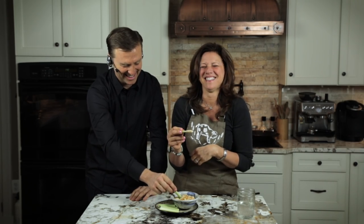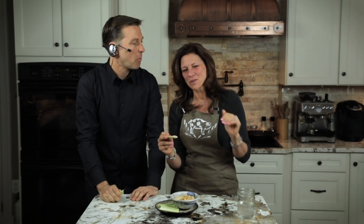I mean, seriously, the other one — that recipe was a bomb. It's pretty good, I like it. Well, let's just go right into the how-to part, okay?